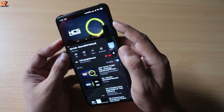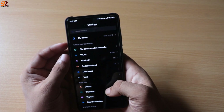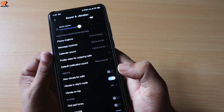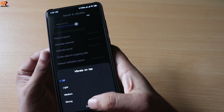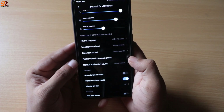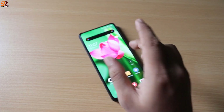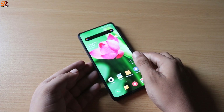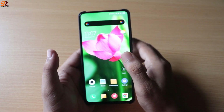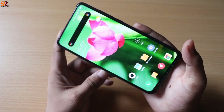Reason number two: the vibration motor. It's really bad — really loud for a haptic feedback motor on a mobile phone — and because of this, the haptic feedback is not smooth. If you compare the haptic feedback with the OnePlus 7, you'll realize how bad the haptic feedback motor is on this device.